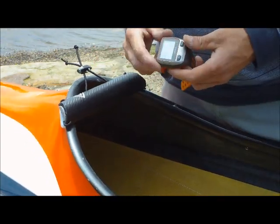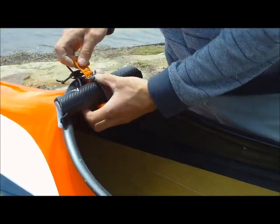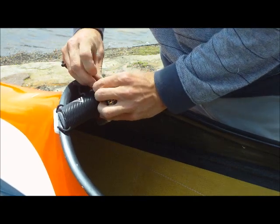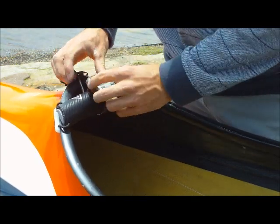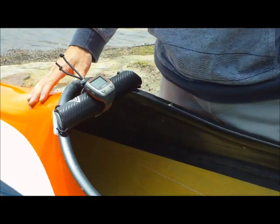Now we attach the watch or GPS unit to your spare wrist. Just pull the toggle down at the top, and we're good to go and paddle.